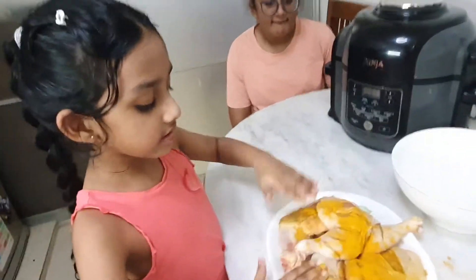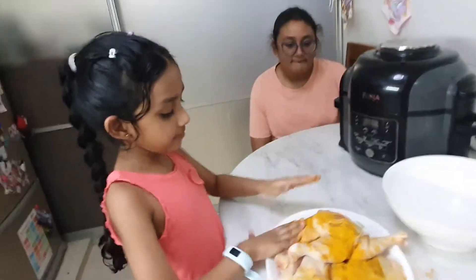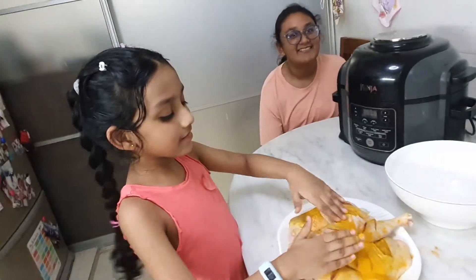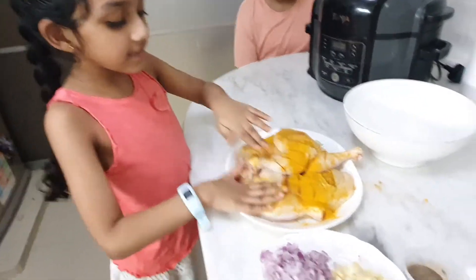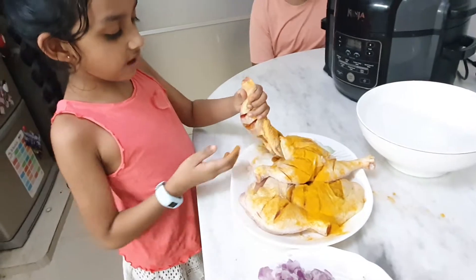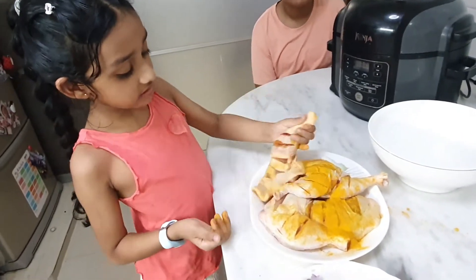Because our Zuha doesn't want to touch the chicken — she can only eat the chicken, isn't it, Tani? Yeah, she loves to eat chicken, isn't it? Just turn it and give it a good mix. We didn't give it a good rub, I know.